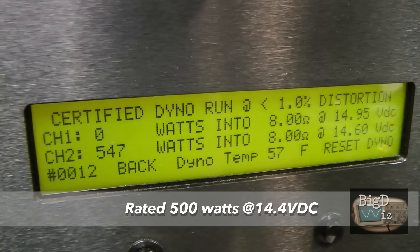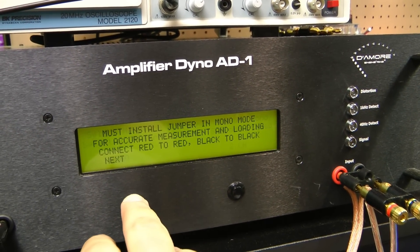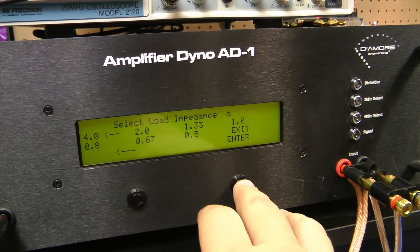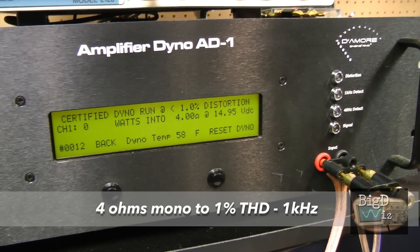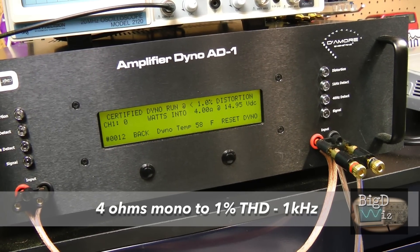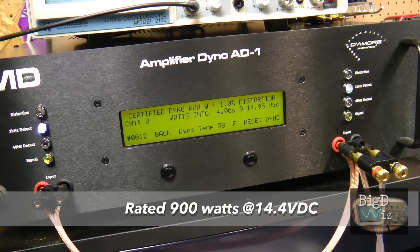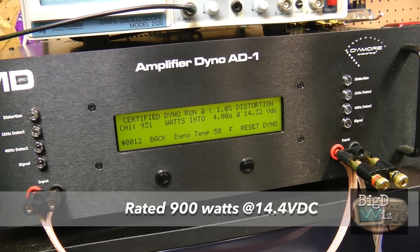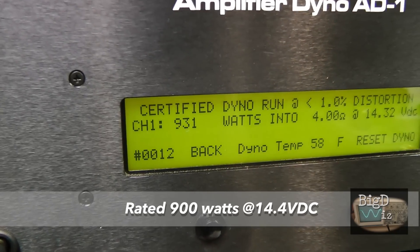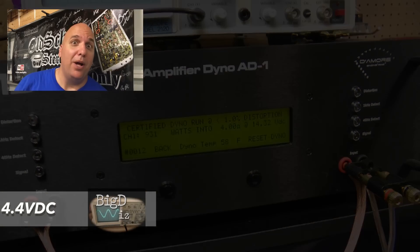Nice — 547 watts at 14.6 volts on the 8-ohm mono certified run. Let's try a certified run at 4 ohms mono. The amp is rated to do 900 watts at 14.4 volts. Boston Acoustics GT28 does its rated power — 931 watts at 14.32 volts. That's what I'm talking about.